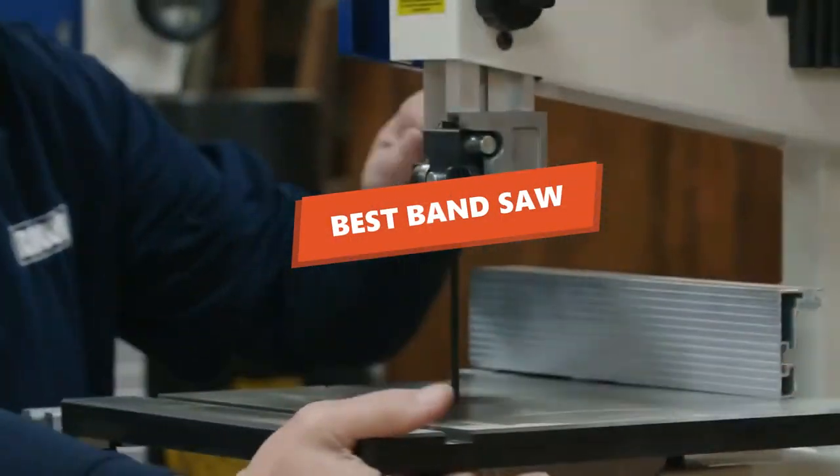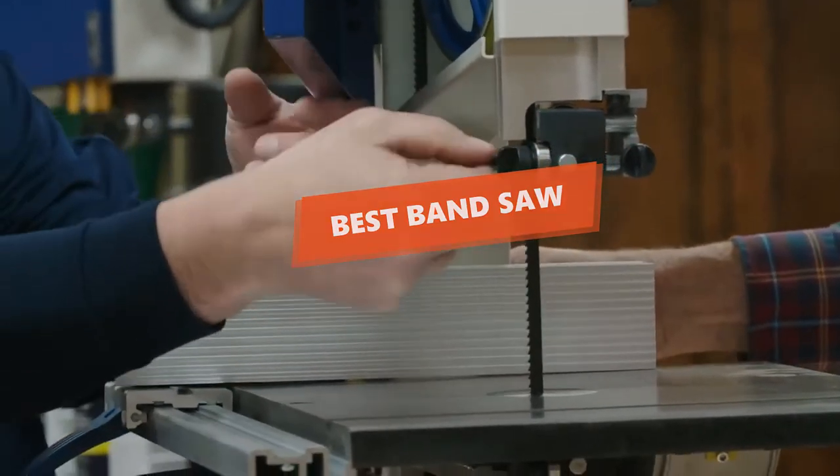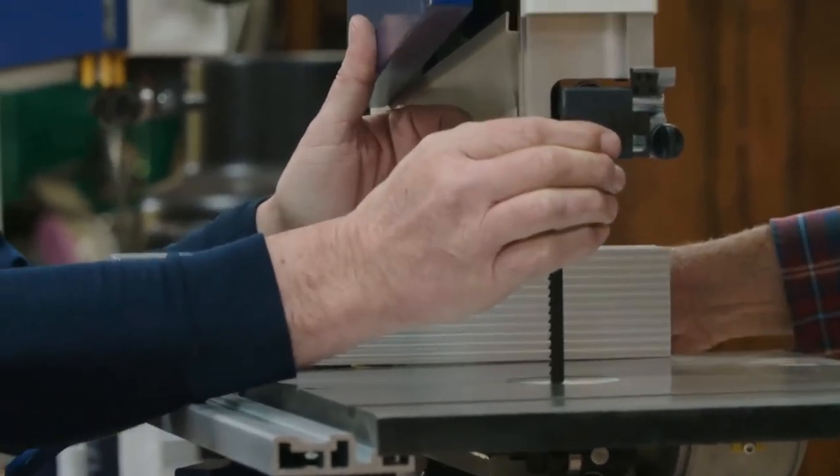What's up, tool freak guys. If you are a tool nerd like me, today's video is for you. In this video, I'm going to be taking a look at the 5 best band saws. I've put together this list based on my personal preference and also my team's hours of research.